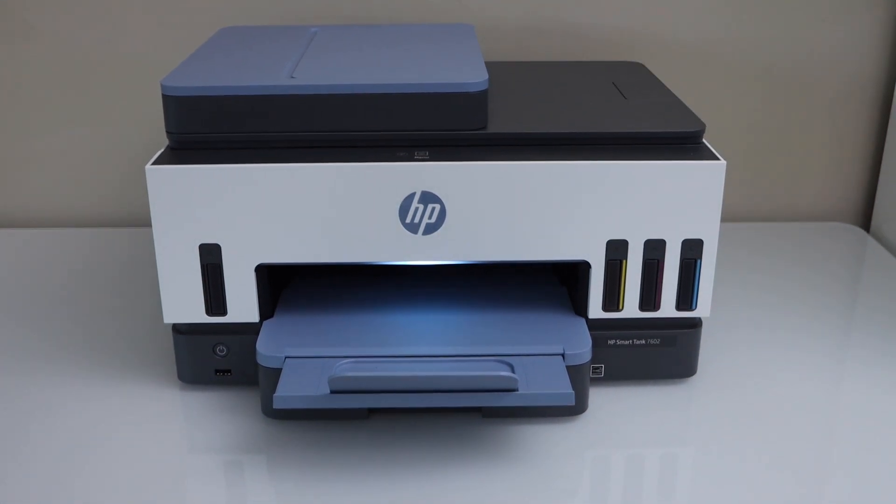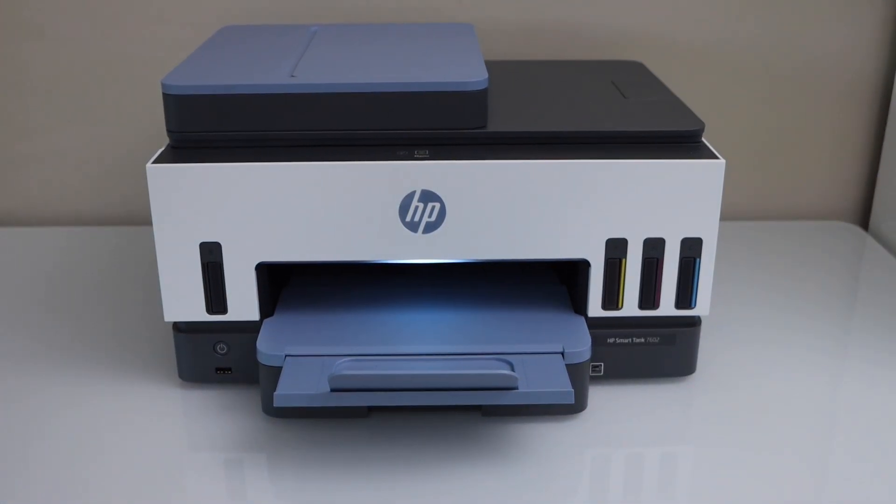In this video I'm going to show you how to print the print quality diagnostic sheet with your HP SmartTank 7602 all-in-one printer.